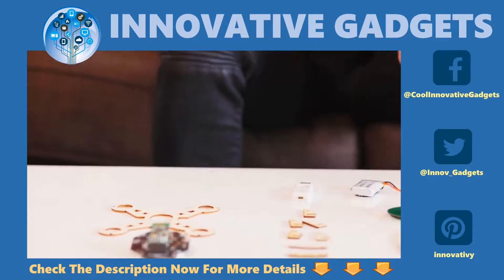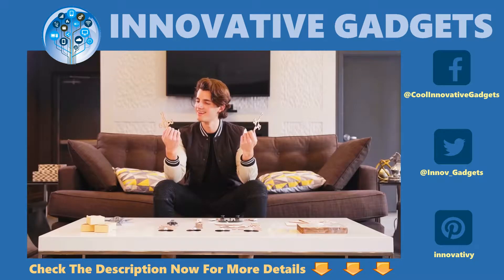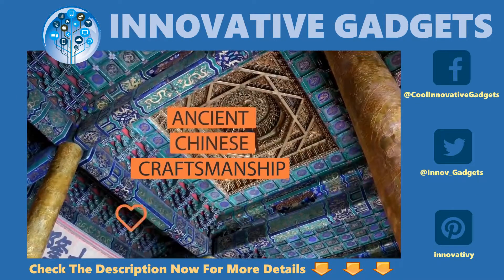In a time of technology and electronics, people still love creating with their hands. That's why we created the Airwood Drone — an easy-to-assemble wooden drone that brings the joy of building and ancient Chinese craftsmanship to all ages.